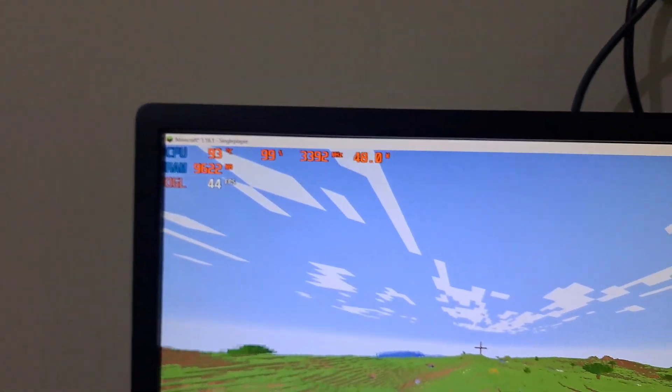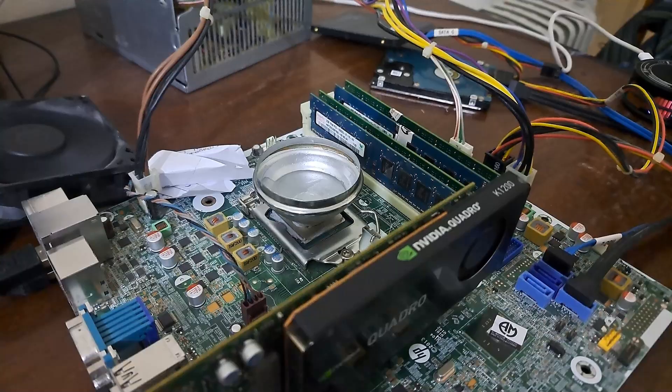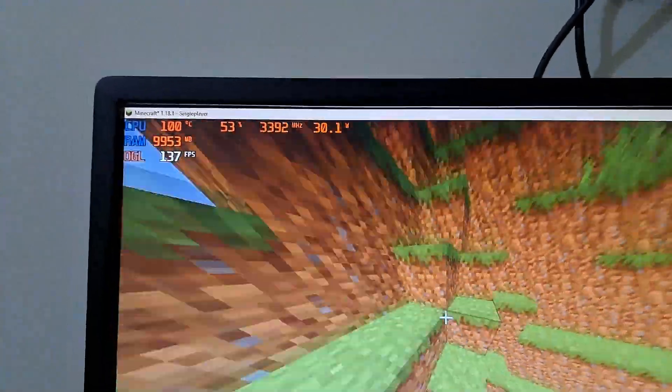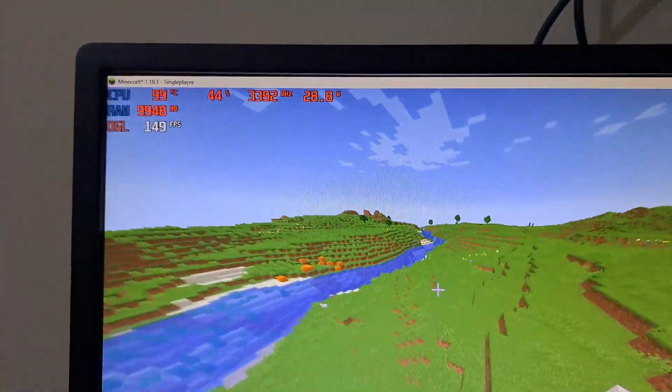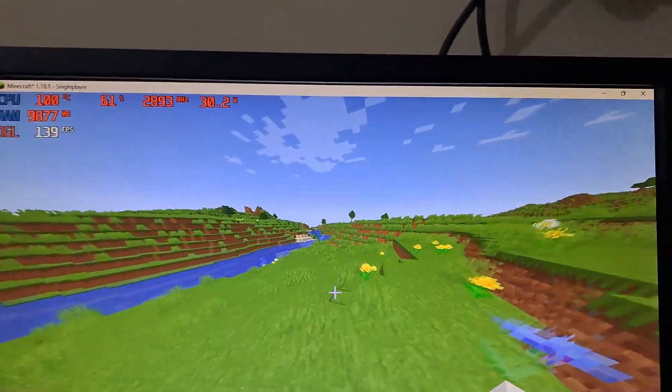After a few minutes it showed its real face — the temperature in my country is so high that the ice couldn't keep up with the processor properly. So maybe we can change the ice and then check. After replacing the ice, the temperature of the processor was so high that even ice couldn't properly cool it down.